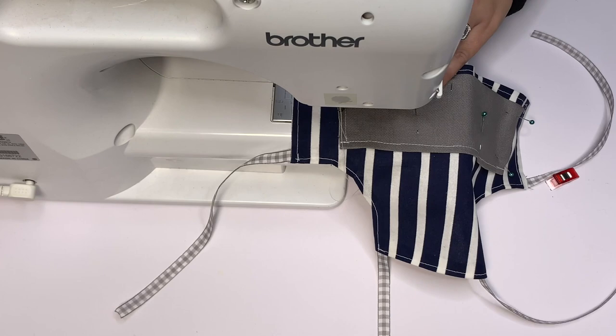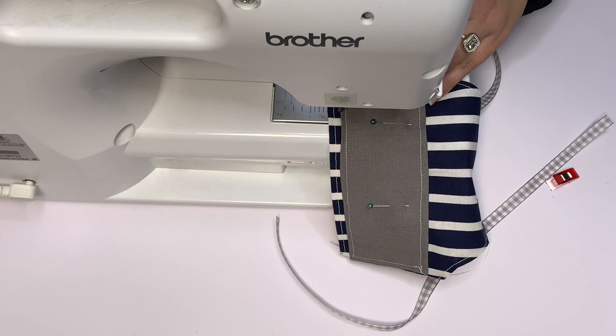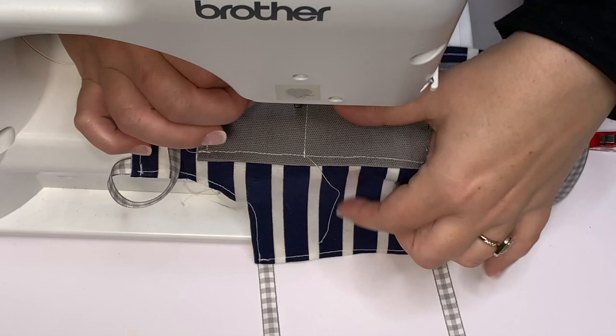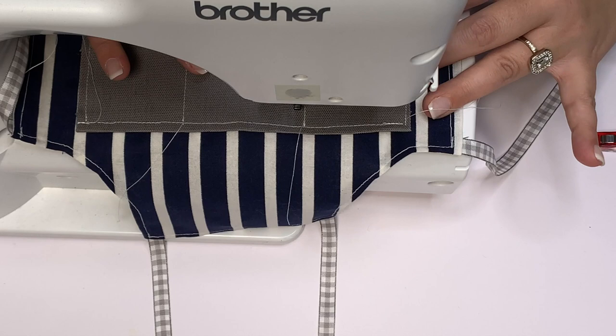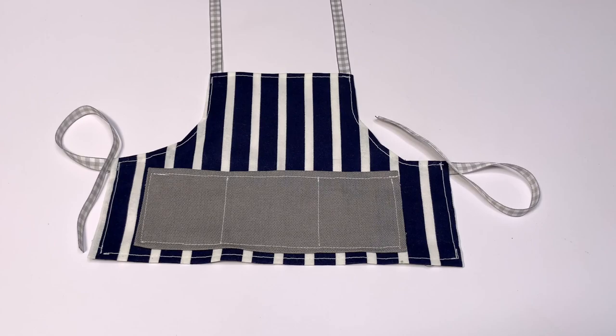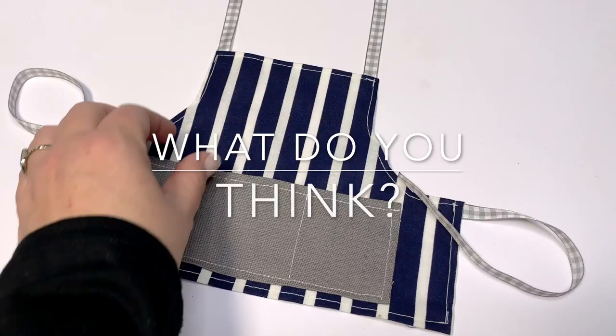Here's what it looks like — you have the pocket pinned in its place and it's already top stitched. You're going to start on one side, start and reverse your stitches, go all along the bottom, turn, start and reverse, then go up back to that top line. Remove it, go to the top line where the pocket is going to be, and go all the way down starting and reversing your stitches. That's how you make a pocket. Repeat that at your other marker line and now you've made two pockets.